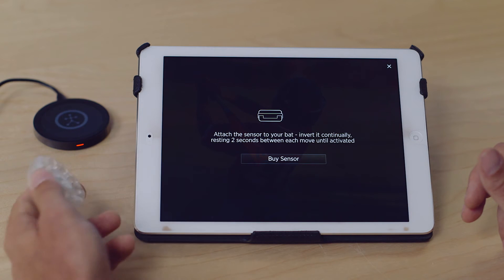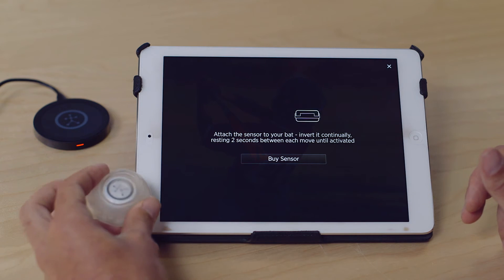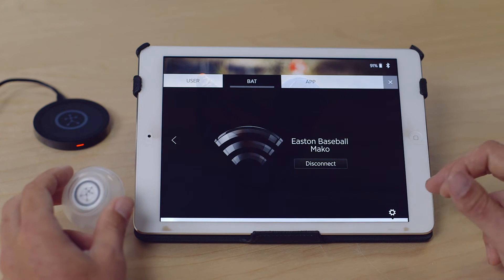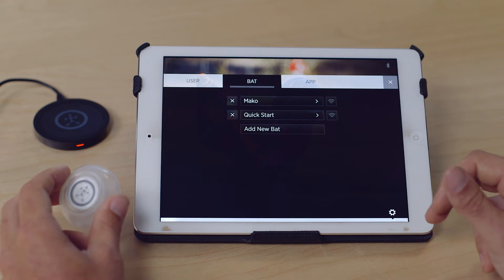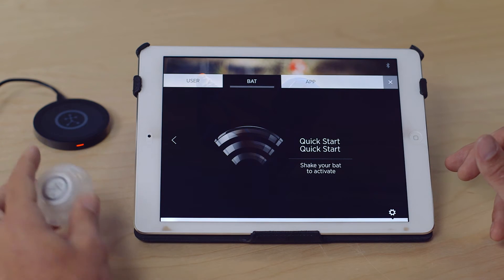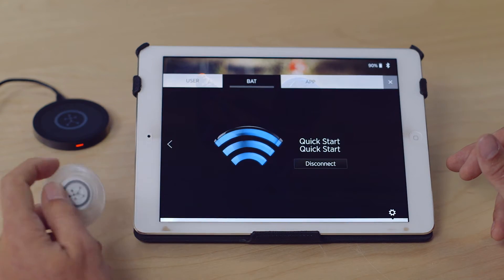Simply move the sensor up and down and the sensor will then connect. To switch from one bat to another, click Disconnect and switch over to your other bat, then move the sensor and it'll connect.